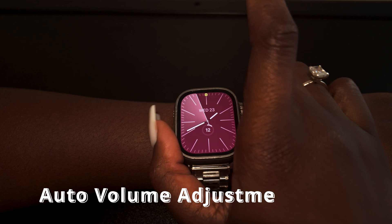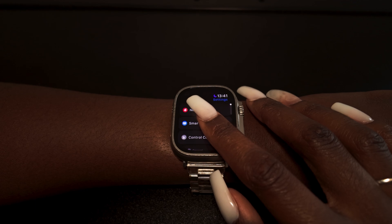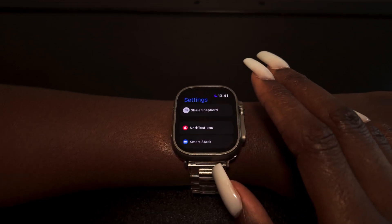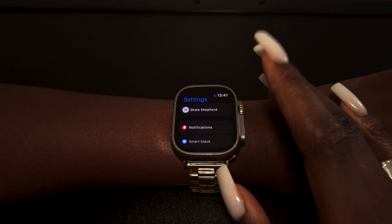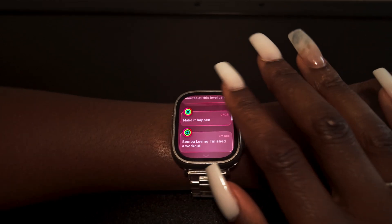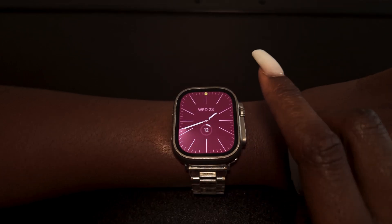There's also auto volume adjustment — your watch senses changes in background noise and adjusts notification volume accordingly. In a quiet meeting, alarms will be quieter; in a noisy environment, alerts will ring louder. The watch can already hear the environment around you, so it's a natural extension of that capability.